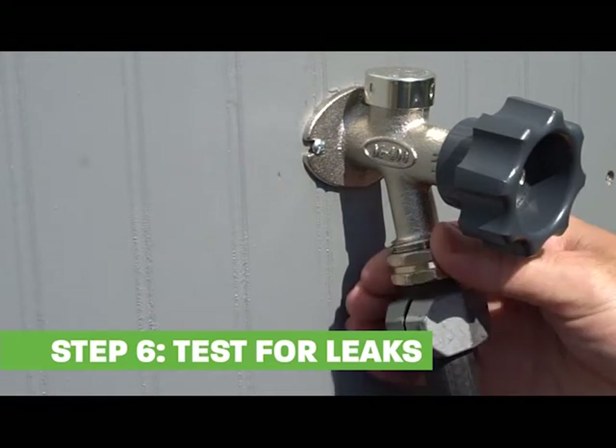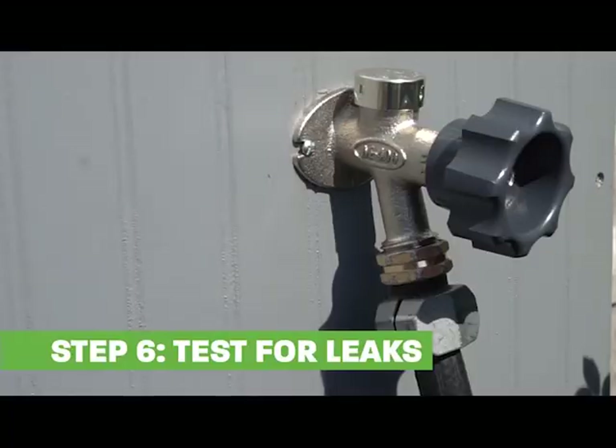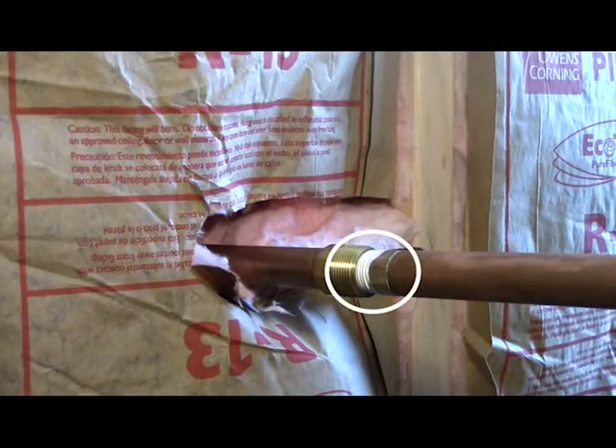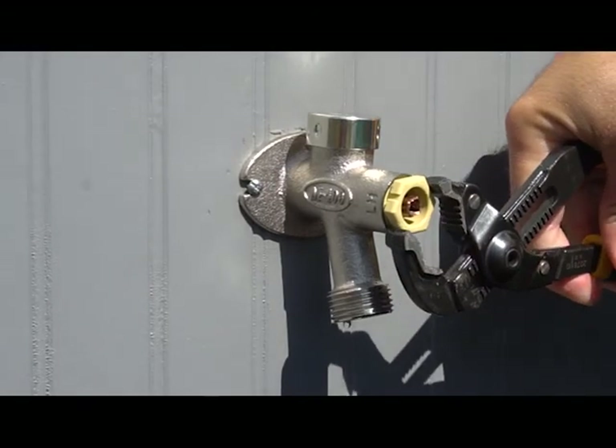To test for leaks, pressurize the system by connecting a closed end hose and turn the water on. Check the interior connection. Check the packing nut for leaks and tighten if necessary.